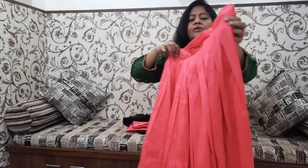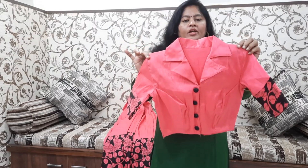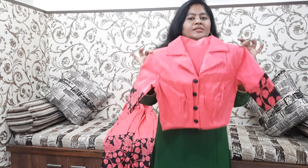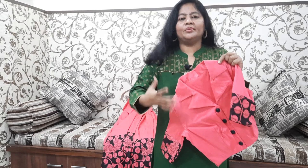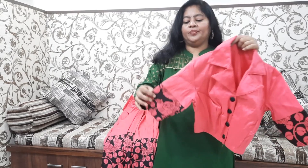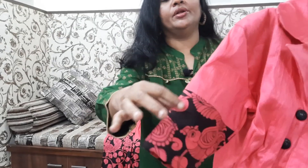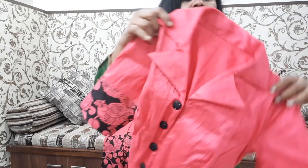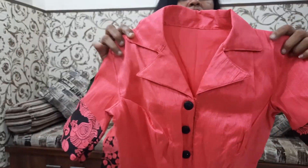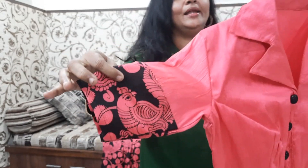Now we'll see the blouse — front to back. I'll stitch it thin and fast. We'll layer this border with this strip pattern. We'll use the blouse with the cutraters to make it thin.